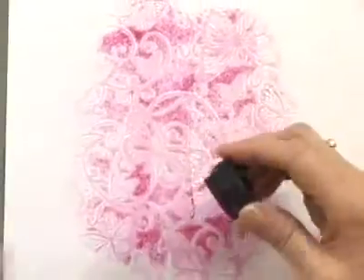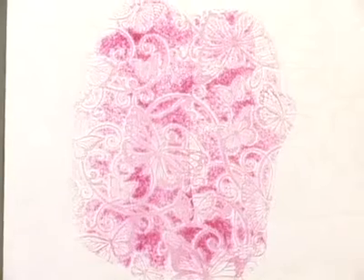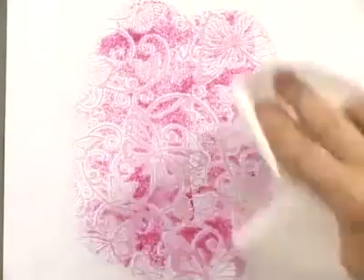I've got butterflies here and you may not believe that, but let me show you this. Now do you see those butterflies? I'm just adding a memento ink pad — you can use any ink pads. Then I'm going to go back and just rub off that raised area and look at the depth that's happening.